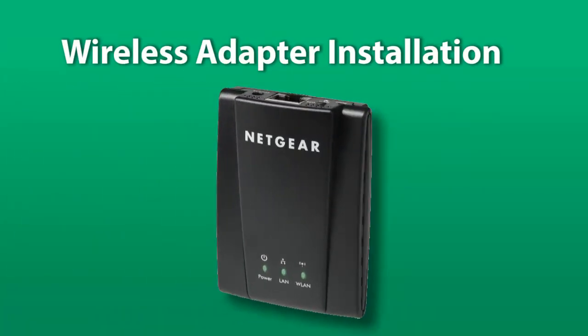In this example I will be using the Netgear WNCE2001 adapter, but the procedure is very similar for most adapter models. First, disable any internet connection — wireless or wired — on your computer. Connect the adapter to the computer using the Ethernet cable, then connect the power cord to the adapter.